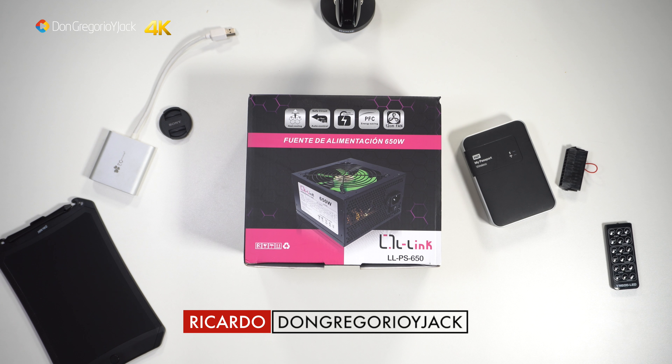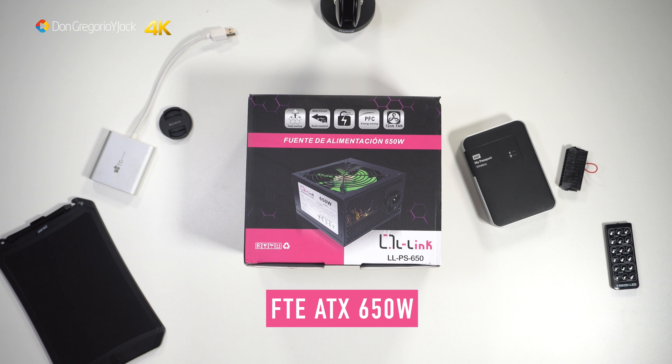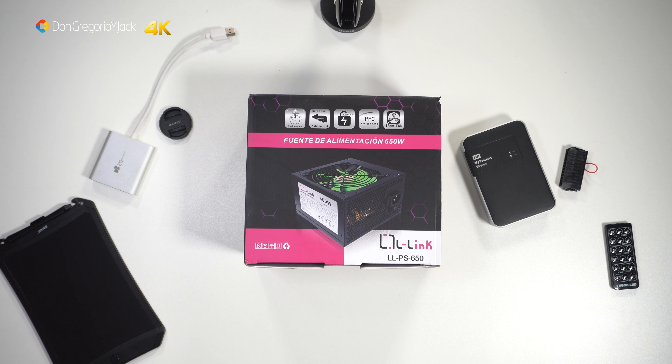Welcome to Don Gregorio and Jack. I am Ricardo and in the video of today we will see two products of the manufacturer L-Link. First, a fuente de alimentación of 650 watts and later a gaming case called Kazumi.